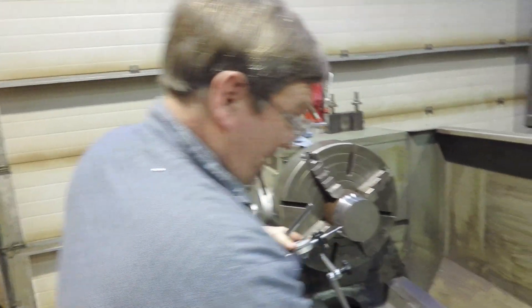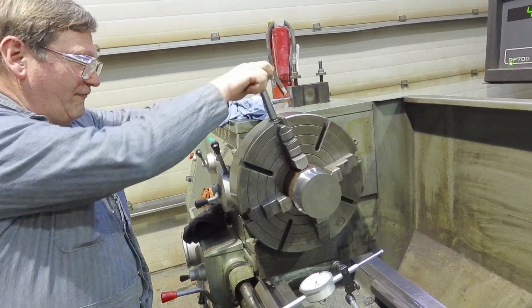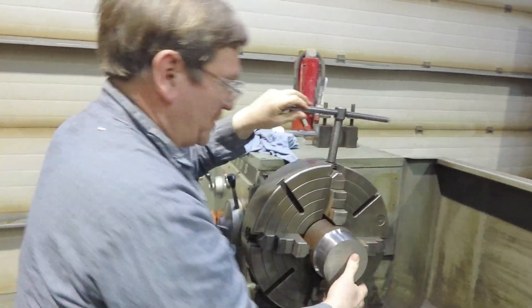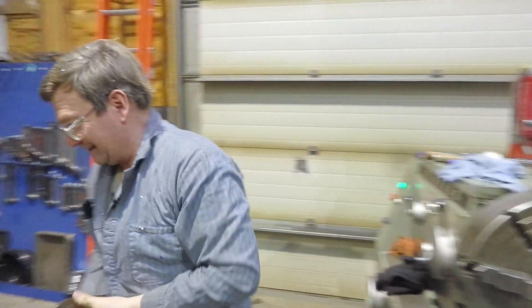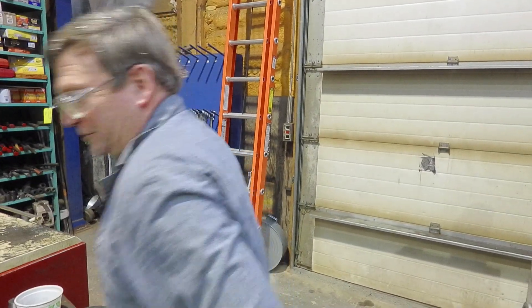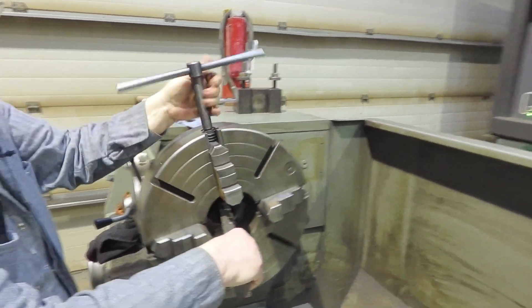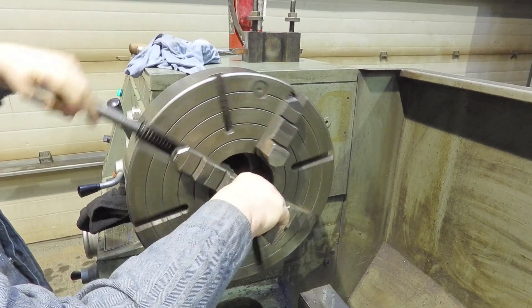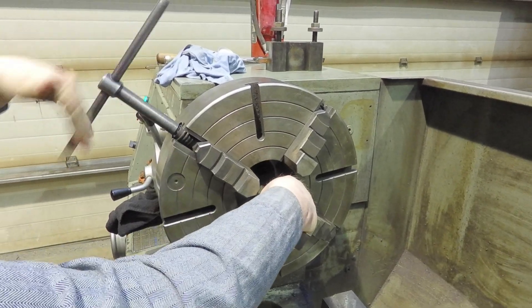Another thing with four-jaws—which are really cool tools—is that we don't have to stop with round parts. I might want to do a piece of square stock. You can't put a piece of square stock in a three-jaw. And while you could put a piece of square stock in six jaws, you're not going to put it in six independent jaws.